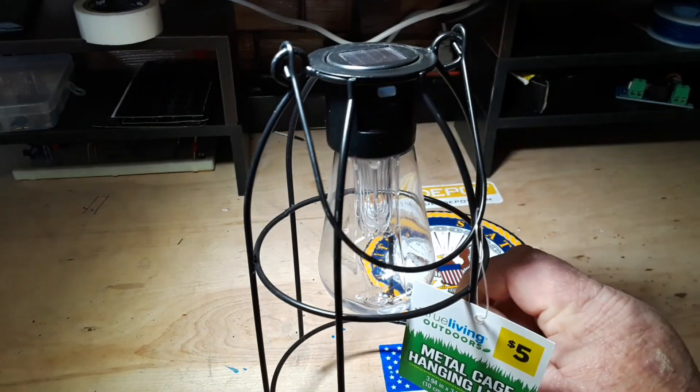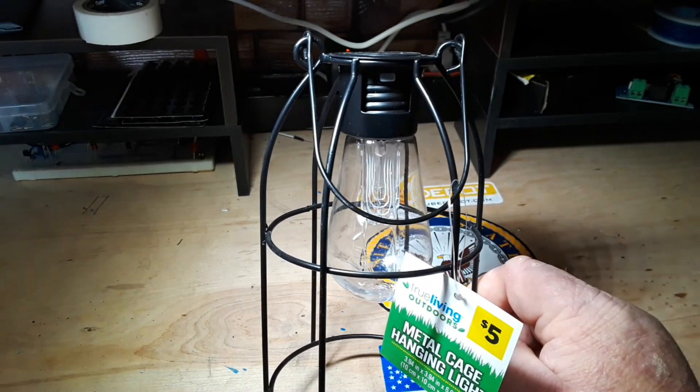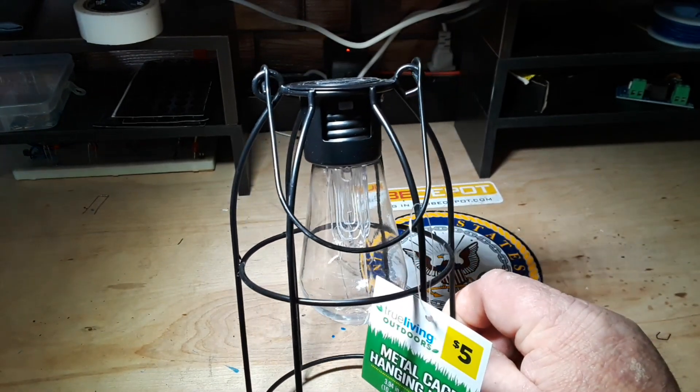I'd like to wish a special happy birthday to Uncle Rob, purveyor of Uncle Rob's magic solder flux. Happy birthday, buddy.